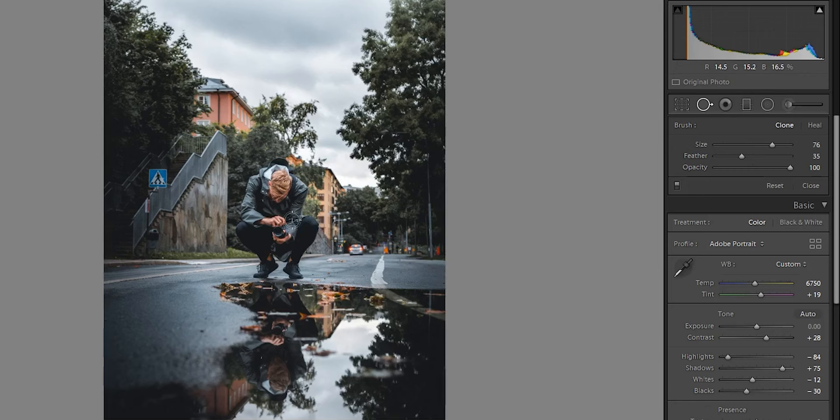So if we go to Photoshop from here, all you have to do is just right-click on the photo, then go to Edit In and open in Adobe Photoshop. Boom — and then it's going to open up in Photoshop.